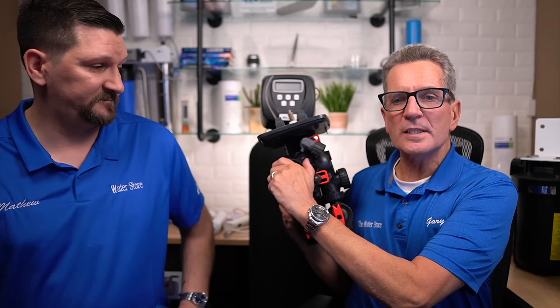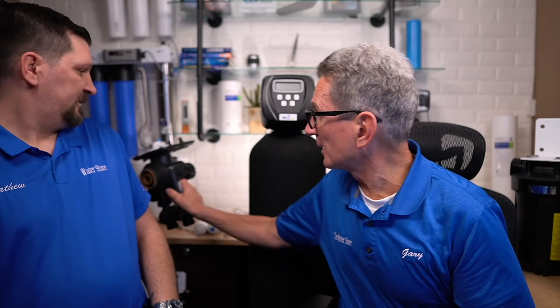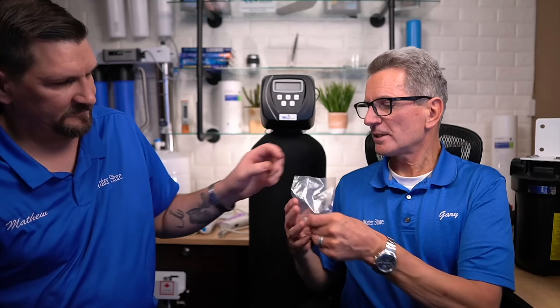The injector sits inside a cover on the valve. We have a video that goes through the whole process of how to clean that injector. What the injector does is it has a venturi — a very small hole — that creates the suction to pull brine from the brine tank and run it through the media tank. What happens is that little hole gets clogged with iron and stops sucking up the brine. These are relatively inexpensive and super easy to replace, and we've got a YouTube video that will show you how to do that.